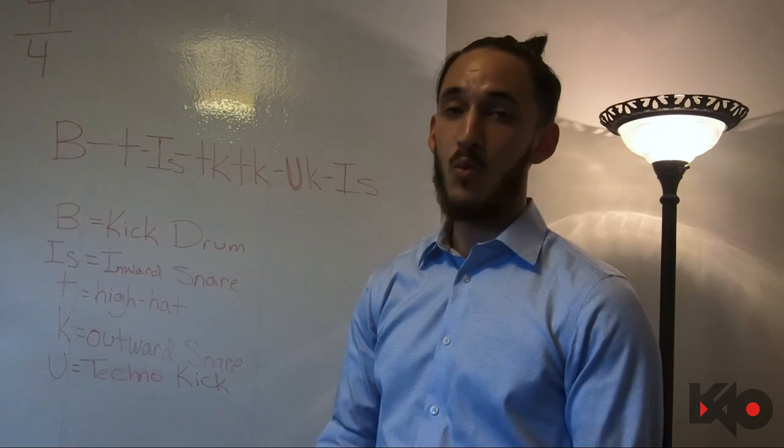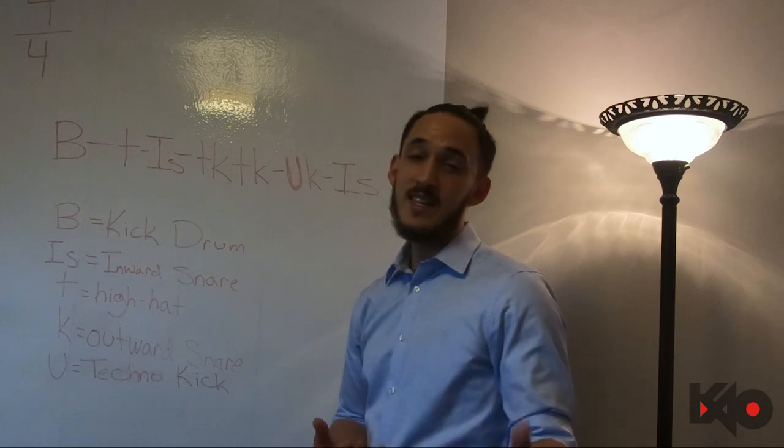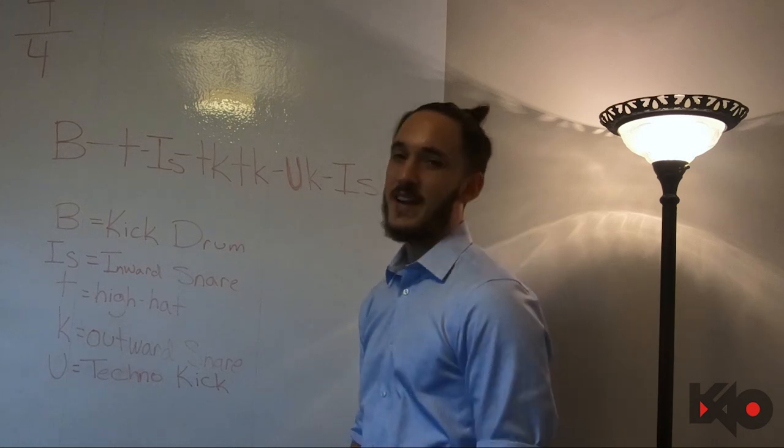That's it for this episode guys. Let me know if you have any questions — DM me on Instagram. I'll see you guys in the next video.